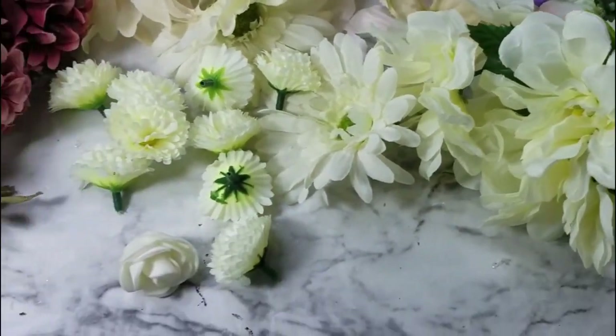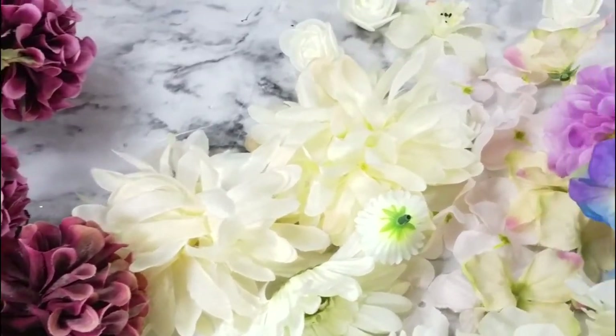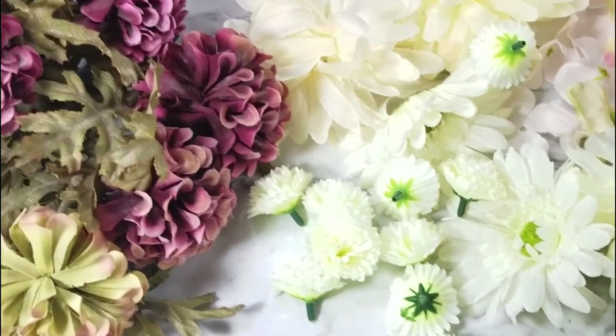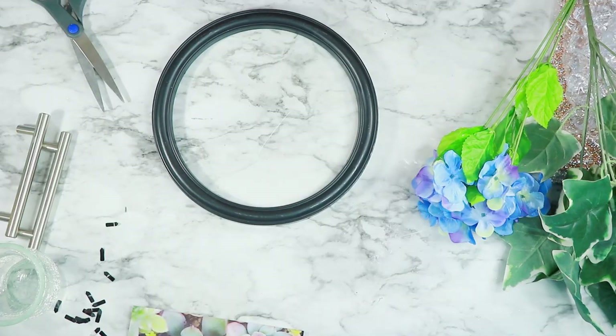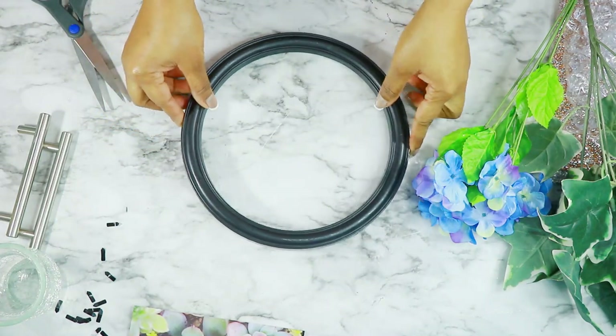Hey everyone, welcome back to my channel! Today is going to be another mystery creation video. I'm starting off with these flowers from the Dollar Tree — I had a ton of flowers just laying around. For the first DIY, I'm going to be starting off with this frame from the Dollar Tree.